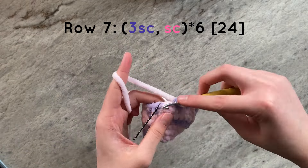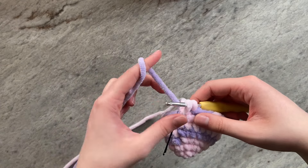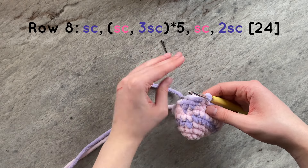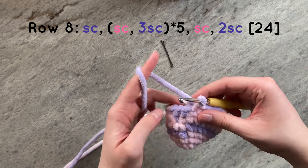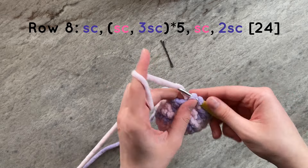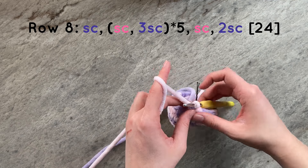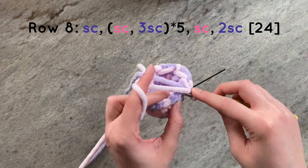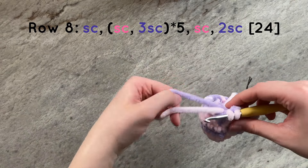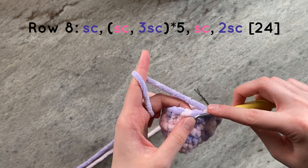At the end of the row, color change to your secondary color. For the next row, we are going to do one single crochet with our secondary color. And then for a total of five times, we will do one single crochet with our main color and then three single crochets with our secondary color. So that is one single crochet of the main color and three single crochets of the secondary color for a total of five times.